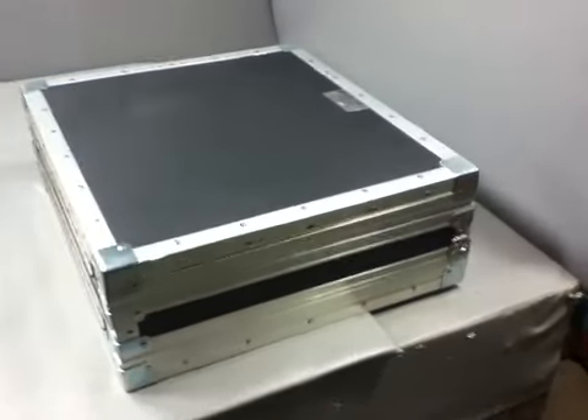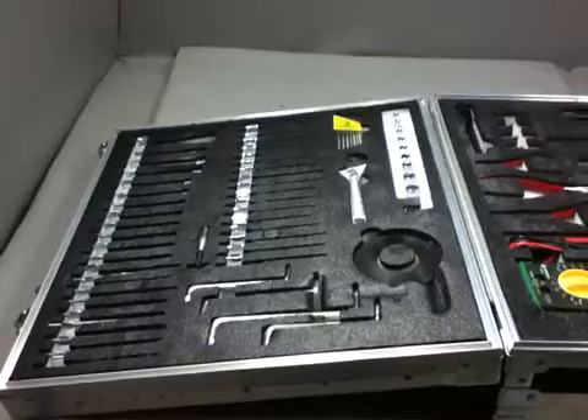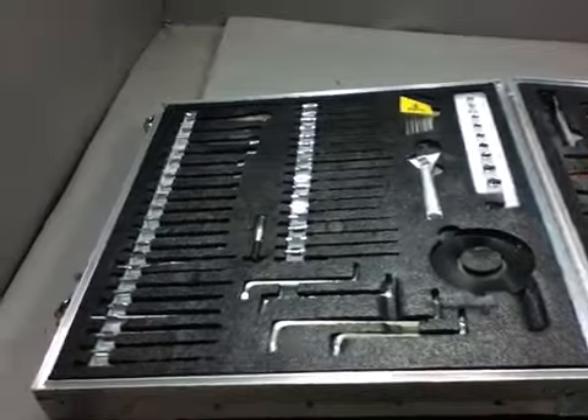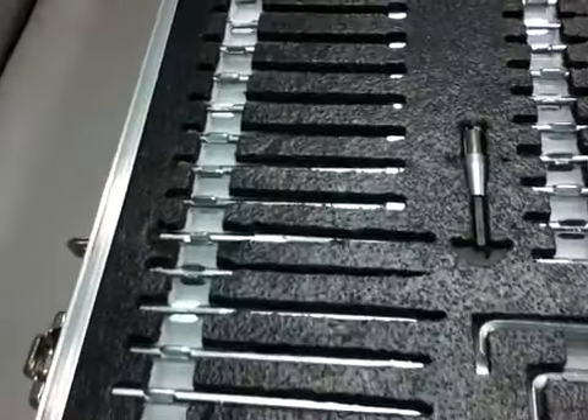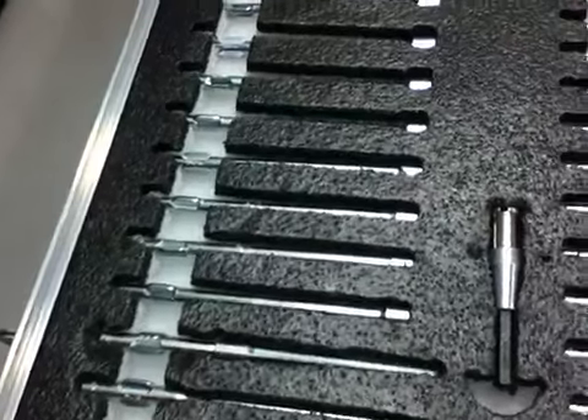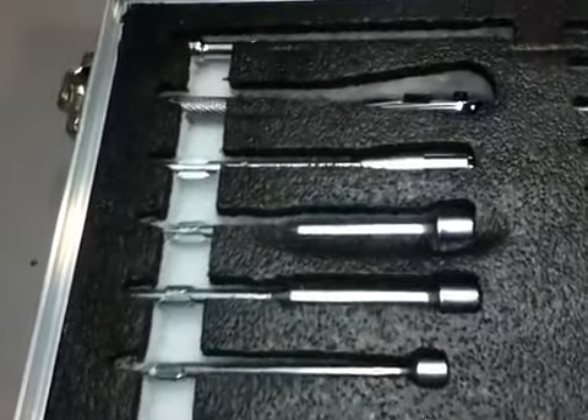Wilson Case Electronic Toolkit. The case contains the following tools in a dual-sided latching, lockable case with molded foam inserts for securing tools: Magnavex snake light, Black & Decker 3.6 volt rechargeable cordless screwdriver, Weller soldering station with soldering wire and four soldering tips, mini mag light, four AA batteries.